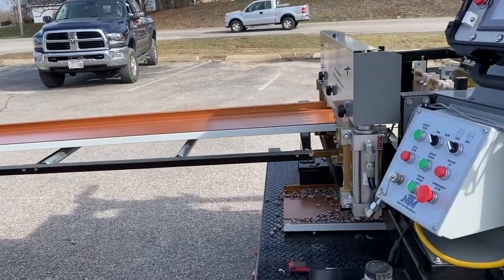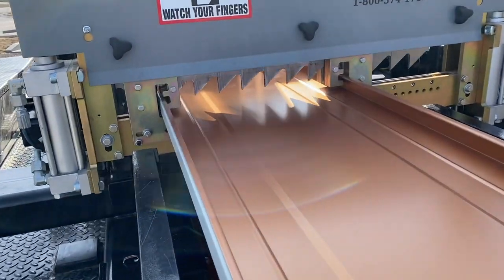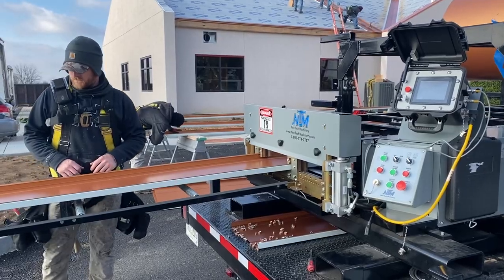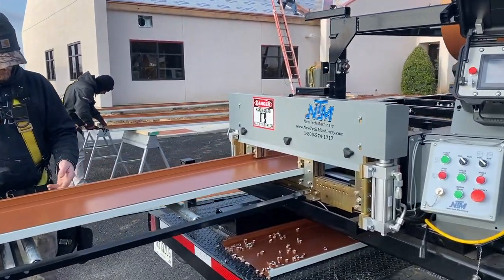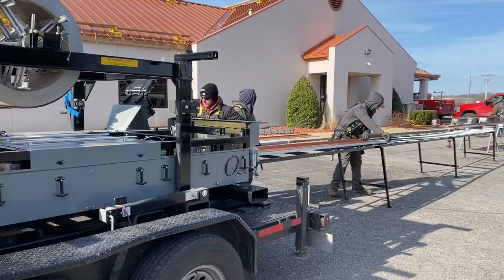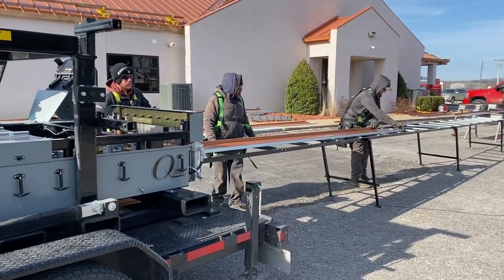The metal comes out of the machine and onto the run out tables until a hydraulic shear cuts the metal piece to length. The roll former will pause until that piece of metal is removed from the run out table, then the machine will proceed to roll the next piece of 138T.